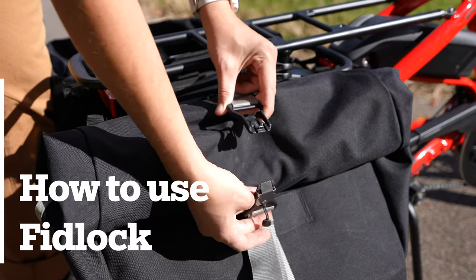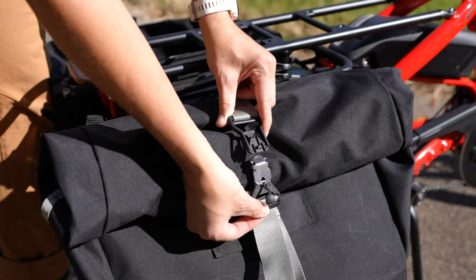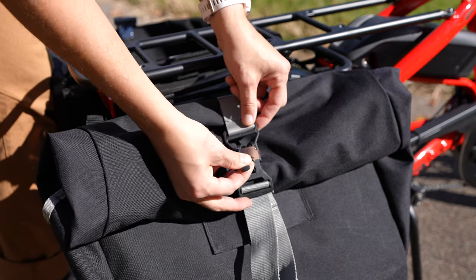To use the Fidlock closure: the Fidlock closure is magnetic. Line up the clasp and they will spring together. To unlock, pull the front tab up to disengage the magnet.